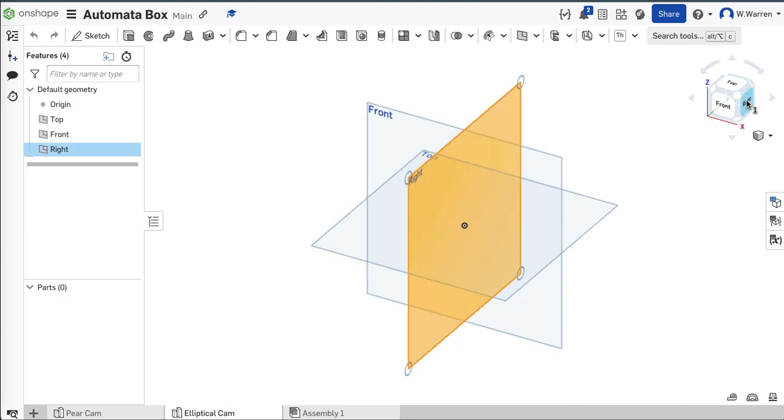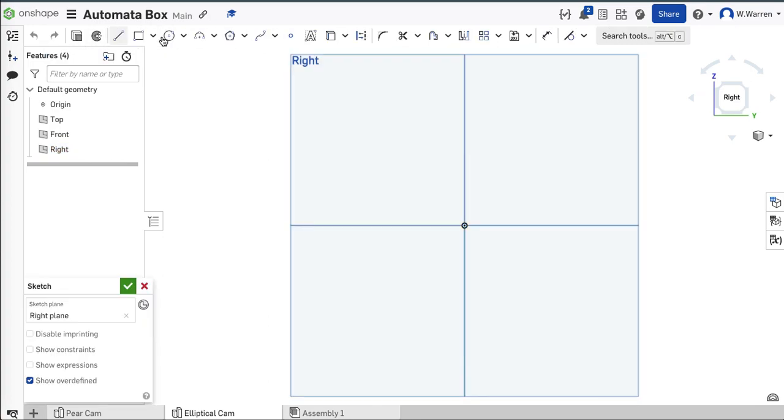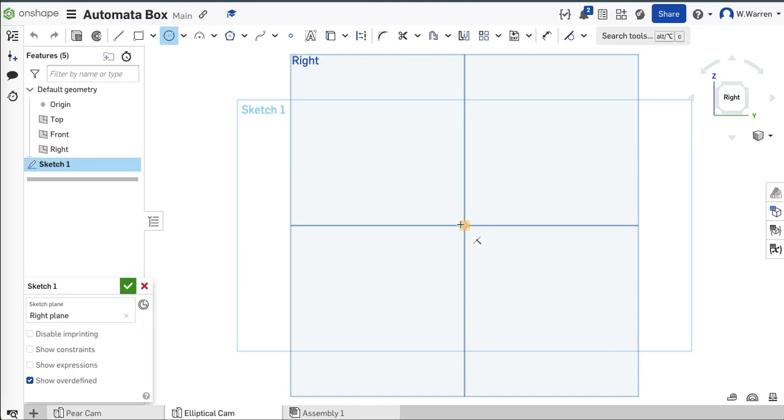I'm going to draw on the right plane, keeping in mind the orientation I want when I import. You can always change it in the assembly. I think the other one was one inch, so I'll draw this one in the same range — I'll make this one 1.5 inches.